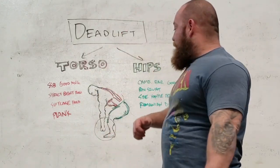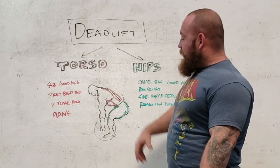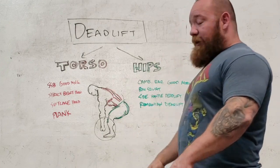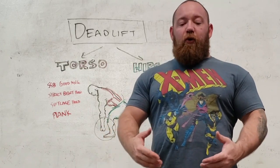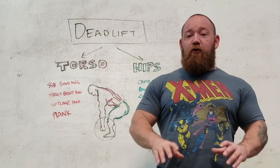What I have illustrated here is a pretty crude illustration of a gentleman at the bottom position of a deadlift. I wanted to highlight how we can separate your deadlift training into two different parts. Everything above the waist is responsible for one job and everything below the waist is responsible for another.